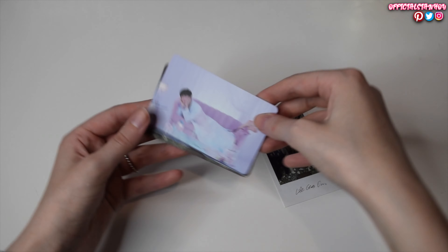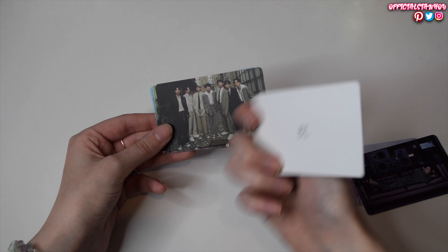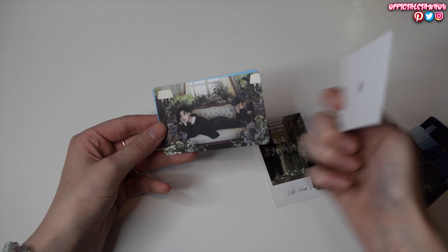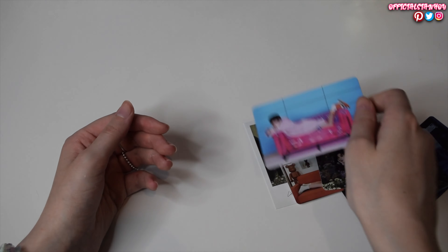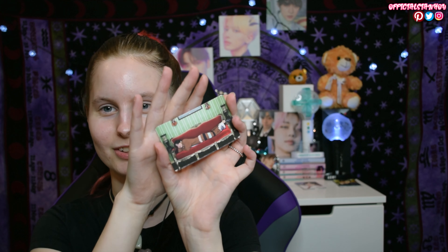Okay, now we've got smaller cards. We've got this one and on the back it just says 'Lights On.' Jin. I love Jin's room, it is so pretty, and on the back it says 'BE.' Taehyung — this cute little smile. It probably says 'BE' in their own handwriting.